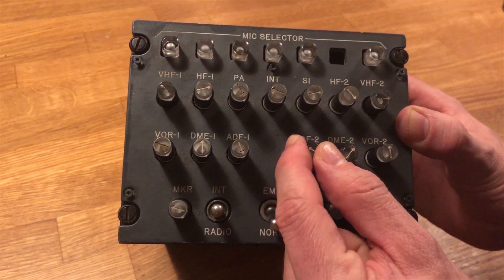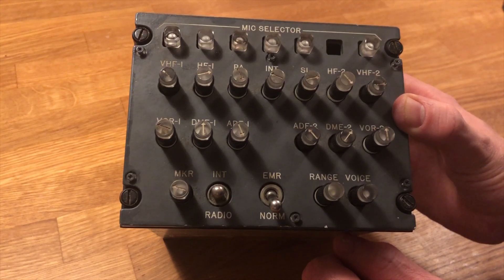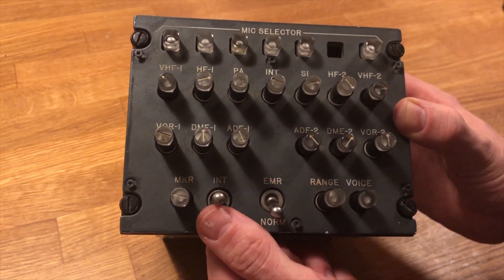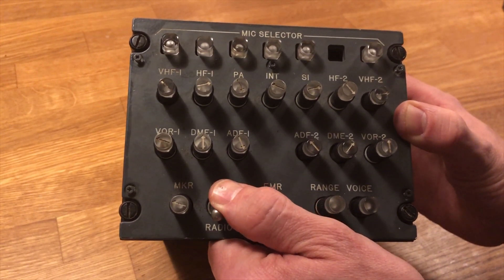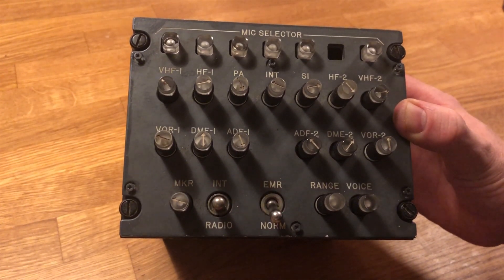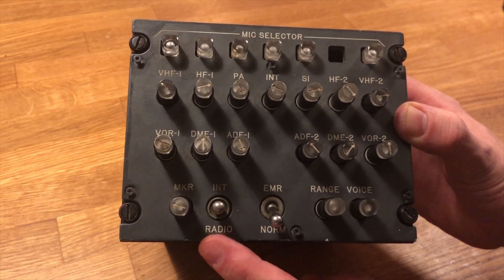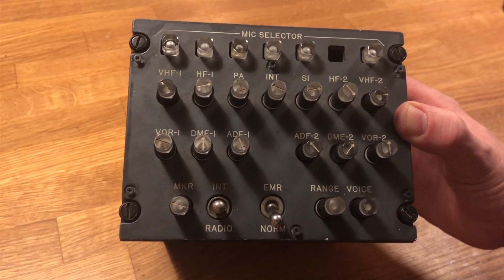I've only interfaced one thing from this panel, and that's the switch down here, which returns to center when you push it to radio, whereas if it's on intercom it stays on. I'm using it so that when I push it, it triggers a push-to-talk button on VATSIM so I can transmit, relaying the sound from my headset to VATSIM. I also have other switches and microphones for a handheld microphone, and the same for the first officer side.